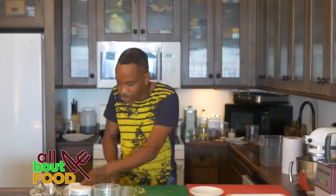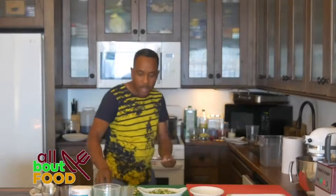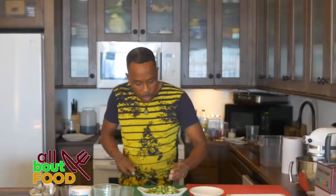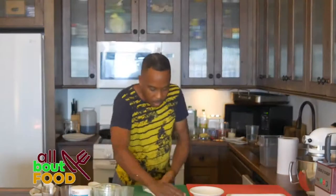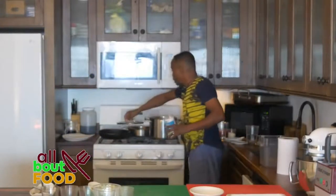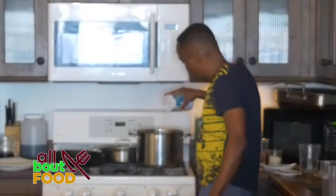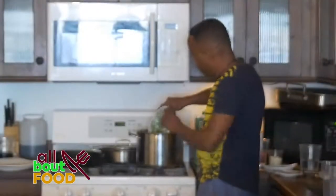So we slice our okras up just like this. I have a pot of water here. I'm going to add these to my water but I'm also going to put some salt in first. The salt helps to retain the chlorophyll within the okras itself. So let's put this into the pot and add our okras right in there.